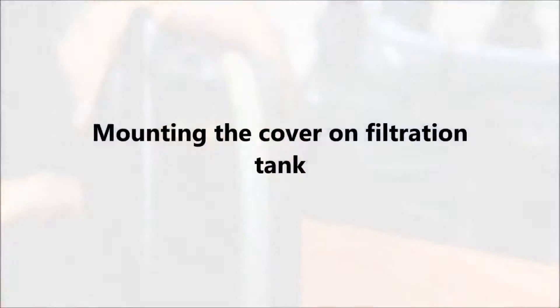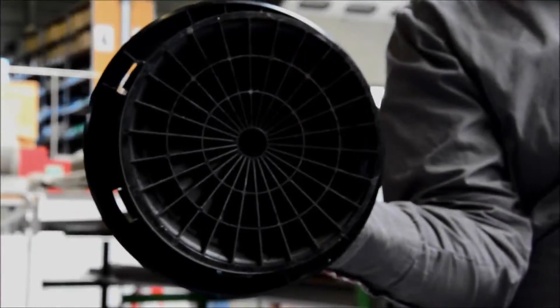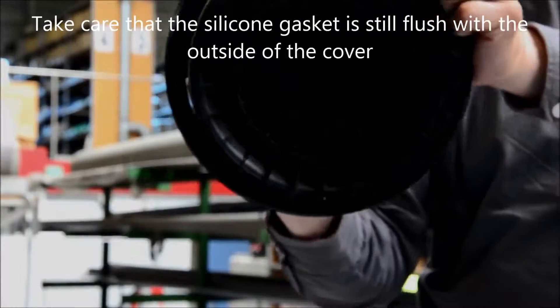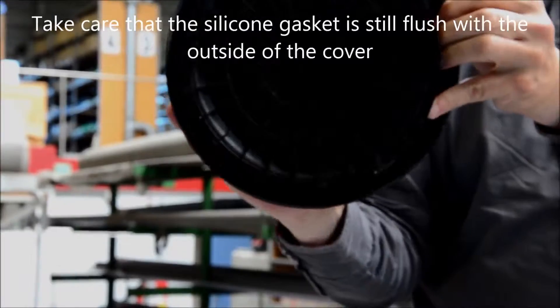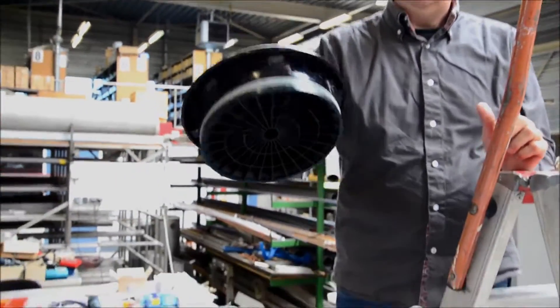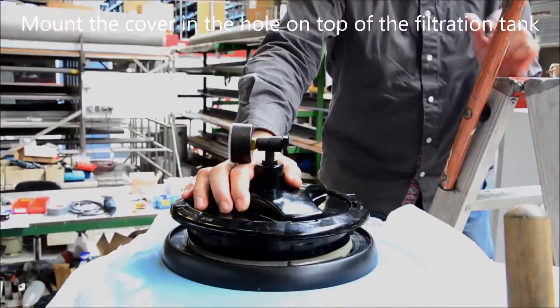Mounting the cover on the filtration tank. Take care that the silicone gasket is still flush with the outside of the cover. Now mount the cover in the hole on top of the filtration tank.